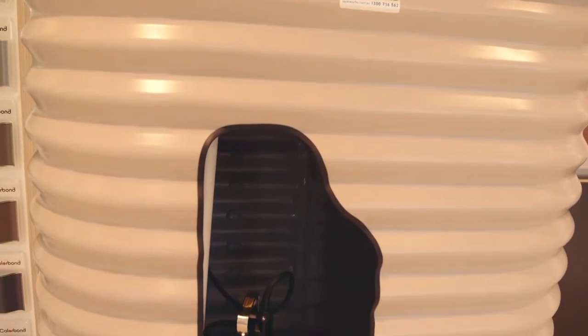Hi and welcome to Tankworks. Today I'm going to show you our Evolution Mark II rainwater harvesting system. The Evolution is made up of a high pressure submersible water pump and a mains water diverter switch. Here I'll show you what it looks like.